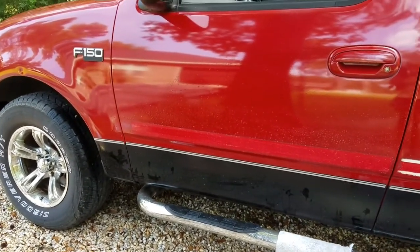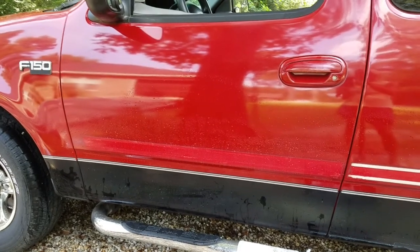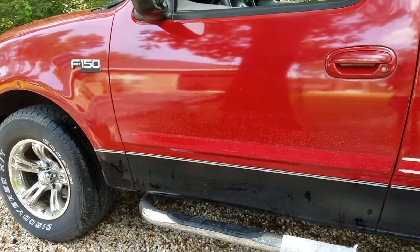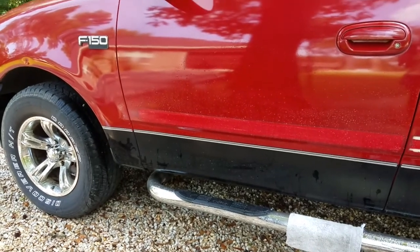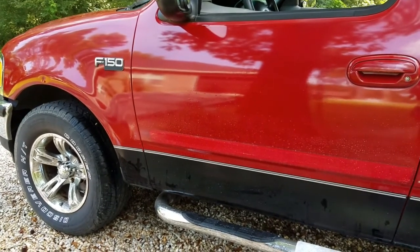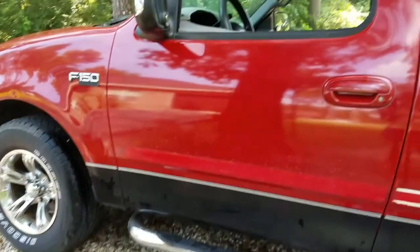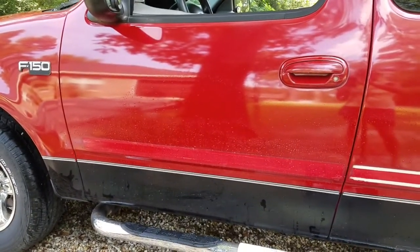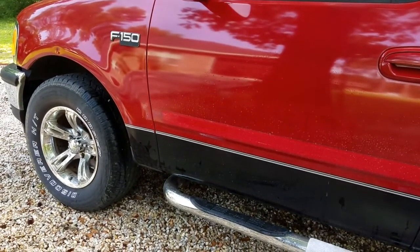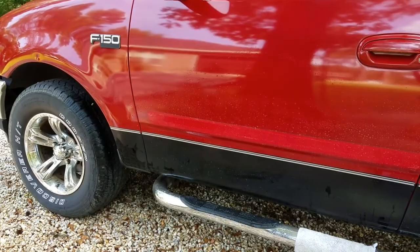So the secret to removing the trim panel and the double-sided stick tape is to let the Vaseline sit on there. Just rub it all in really good for about an hour, wet it, and then take a razor blade or a scraper tool of some sort that's abrasive but not too abrasive. Use caution so you don't scratch the paint, because this side looks a lot better than the other side. We still have to do those two pieces right there. Tip for the day: use Vaseline, let it cure for about an hour, and then scrape it off.